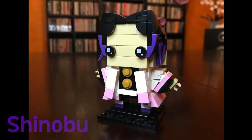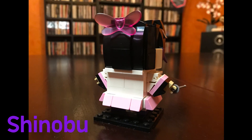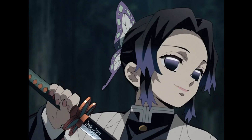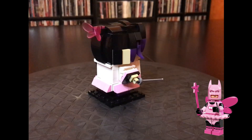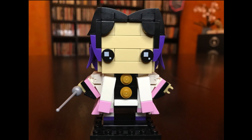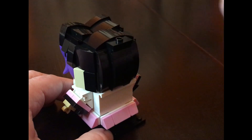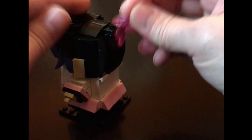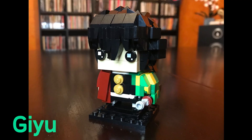Next up is Shinobu, the butterfly girl. She has a tinier katana than the others, so I used a fencing sword for that — she didn't come with her own sword. That hair piece in the back is her butterfly hair piece; it's actually a fairy Batman wing from the collectible Batman minifigures. She has arms that move, and those purple highlights in her hair are really really well done. Just be careful — that Batman piece falls off since it's not meant to just sit there.